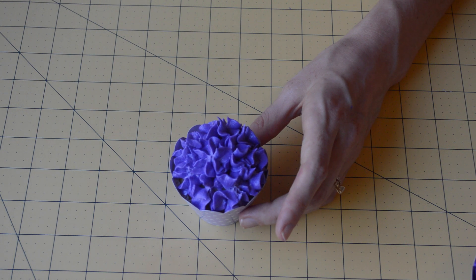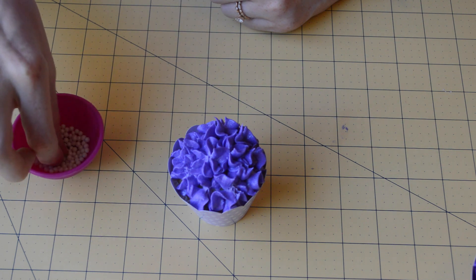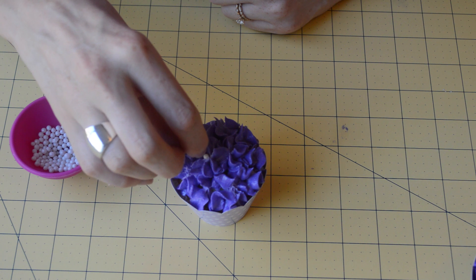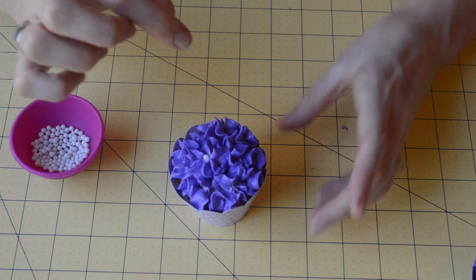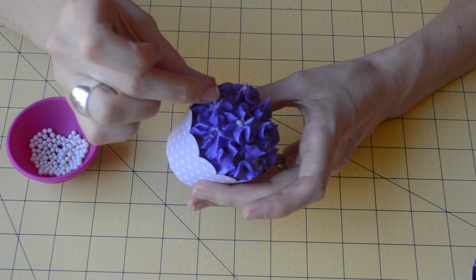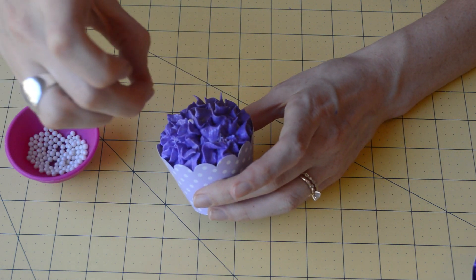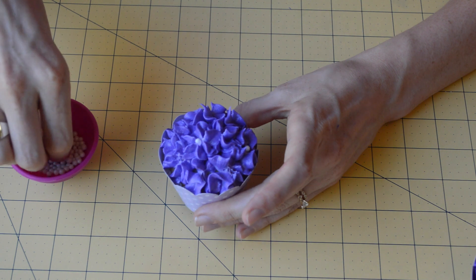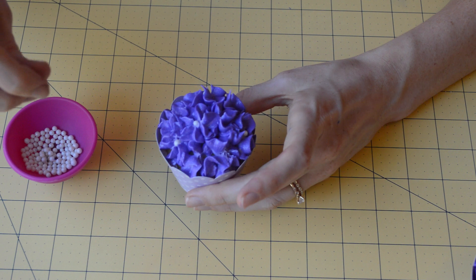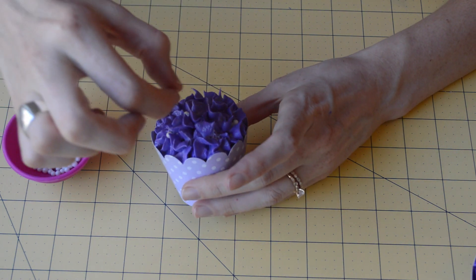Now we're going to use those white pearls I was telling you about earlier. We're just going to drop them into the middle of each blossom or flower. If you have tweezers you could use those — tweezers that you'd only want to use for craft projects and nothing else. But I'm just going to use my hands. These little pearls liven things up and make them look a little fancier than they would have normally. I really like that about the pearls.